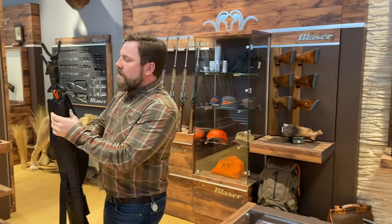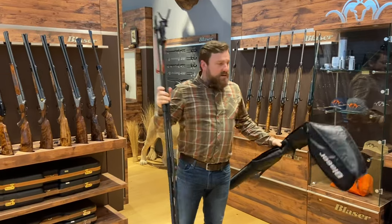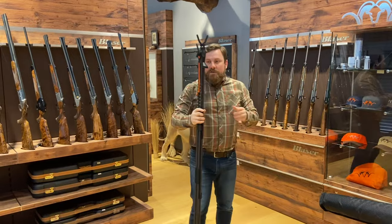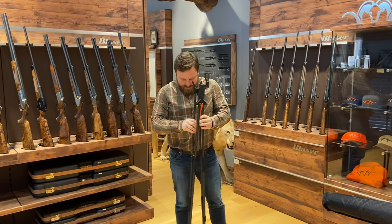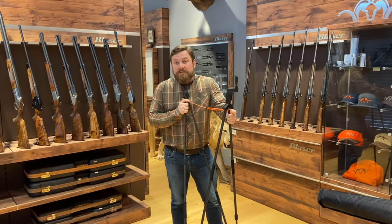This is the carbon shooting stick 2.0 version, with a few upgrades and improvements that we've made from the first version. We listened to feedback from you guys and have come up with this 2.0 version based on your input.